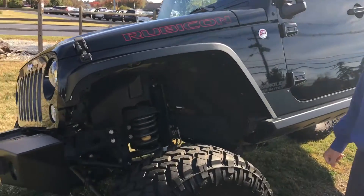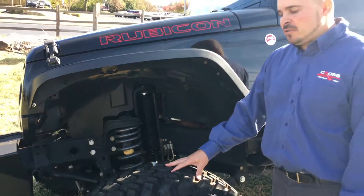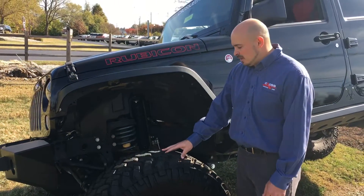Since we've got it flexed out here, I'd like to show you this AEV 3.5-inch suspension we fitted here. Not only is it going to give you a better on-road ride quality, it's also going to give you better performance off-road.